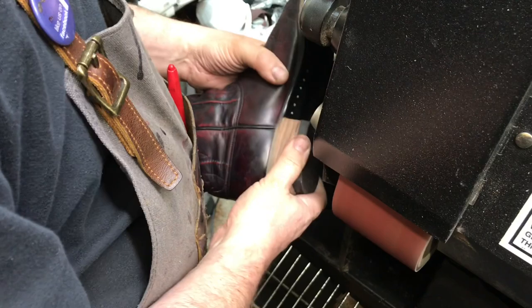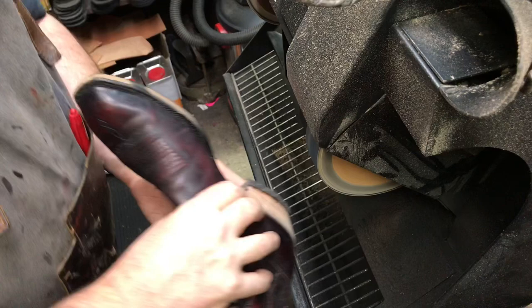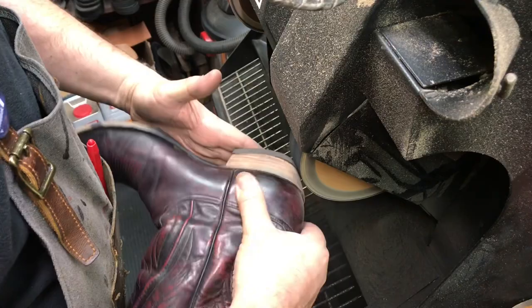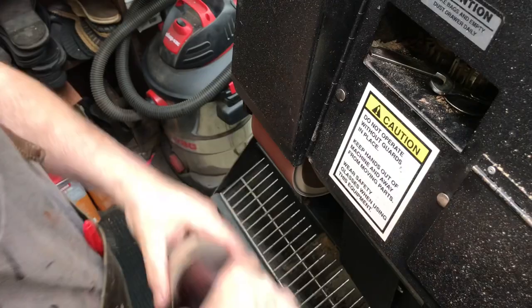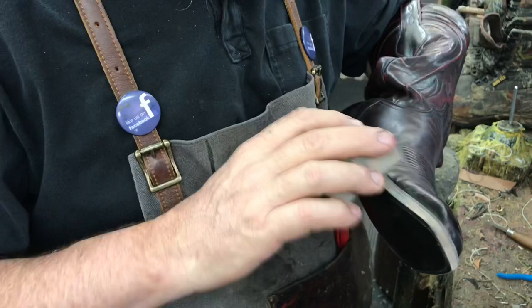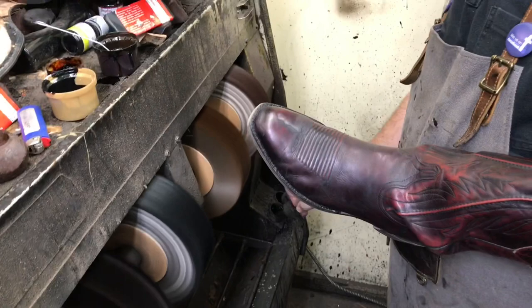The heels are rough cut on the 5-in-1 and brought over to the finisher to be sanded smooth. Here we're sanding the breast of the heel, then get over on the rough paper to shape the heel better. Now we get over to the fine paper to really smooth the heel up. Sometimes we block sand the edges to give that super perfect look. The sole and heel edge is then dressed, buffed, and burnished.